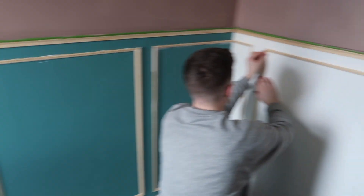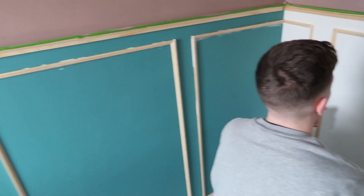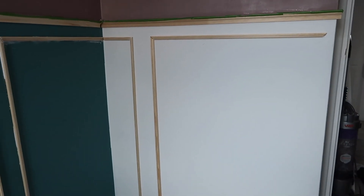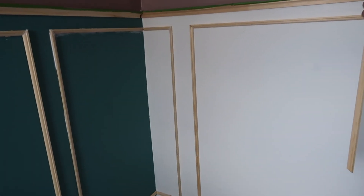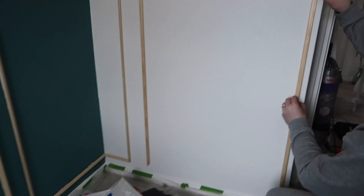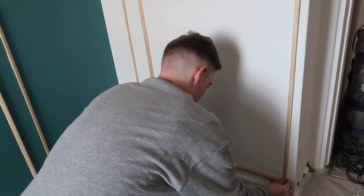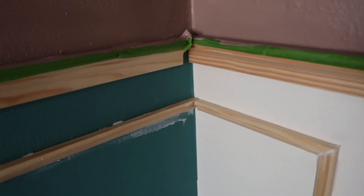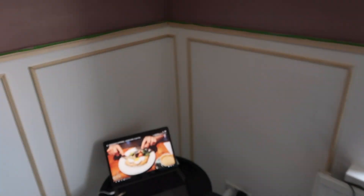Here we are — panelling. These bits of wood we got are from B&Q. That's just beading. If you go to the moulding section, basically you can pick up different pieces of wood and choose which ones you want. We measured up and now we've got it down. Marcus is just using the no-nails glue. Then what we'll do with these gaps is put a bit of wood filler in them, just to sand it down and smooth it out, and then just paint all this white. And it gives you that lovely panel effect.